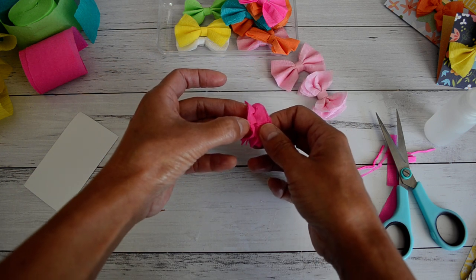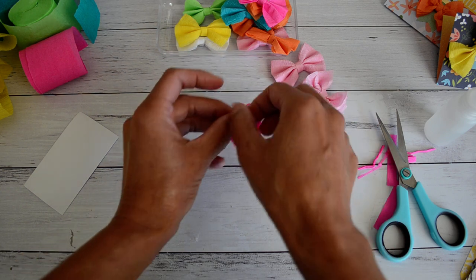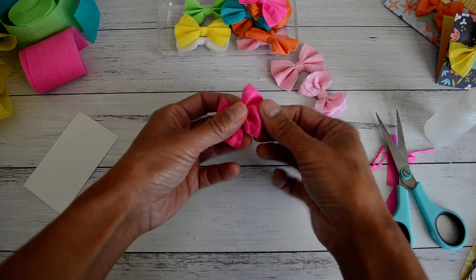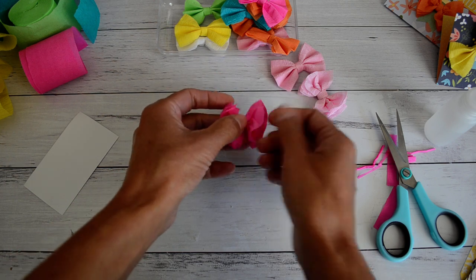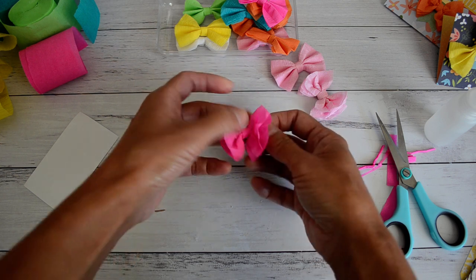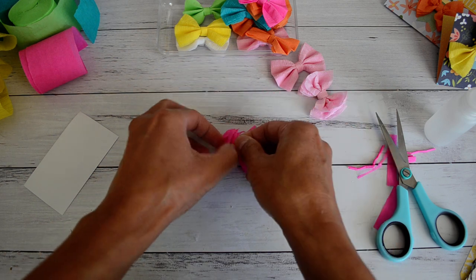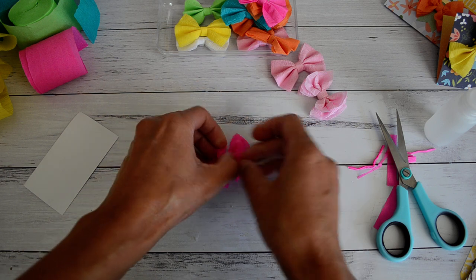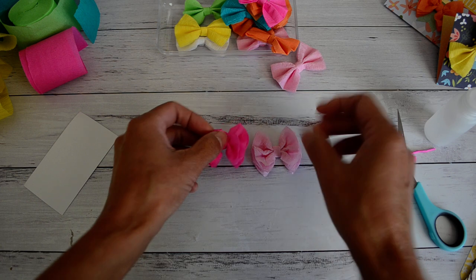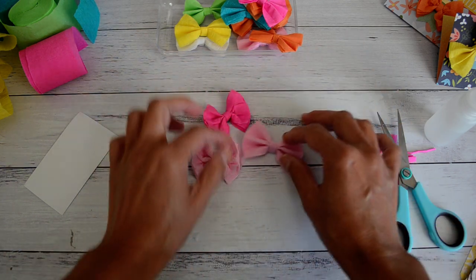Just do this last one so you've got an idea of how to do it. Do the same to the other side, and once you've got them all separated, just play around with it until you get the ruffled shape that you like. Once you've got all that done, it's just ready to put aside and make some more. There is your ruffled bow - which looks like this once you've separated them all and arranged it nicely.